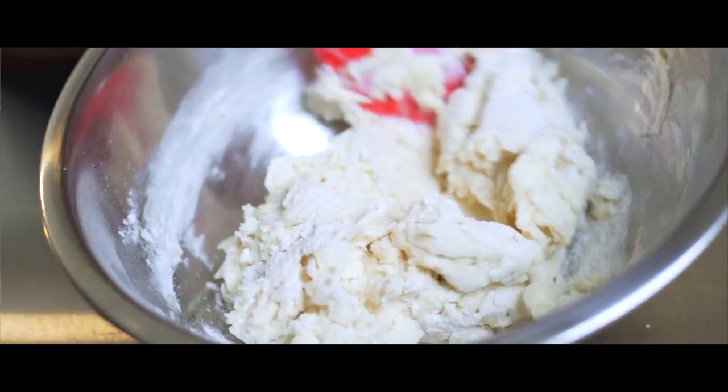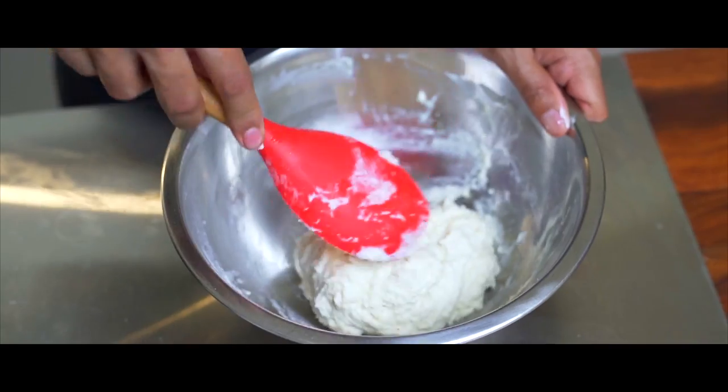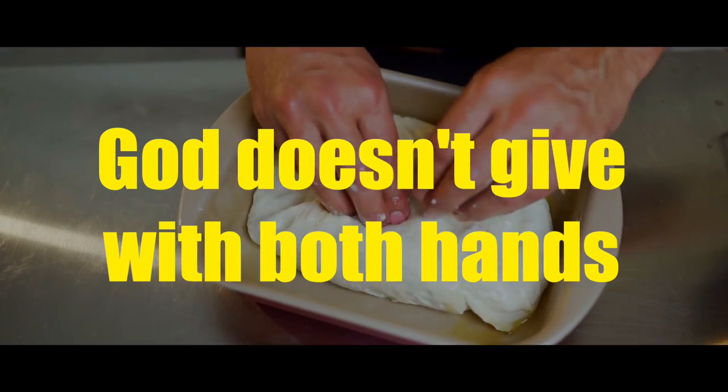So traditionally when making focaccia, you need to knead the dough for about 10-15 minutes until you have an elastic dough. But that's not what we're doing today. We are making a no-knead version, so you don't need to work very hard to have a nice loaf of bread. The no-knead method may be less effort, but takes a bit of time — because unfortunately, God doesn't give with both hands.